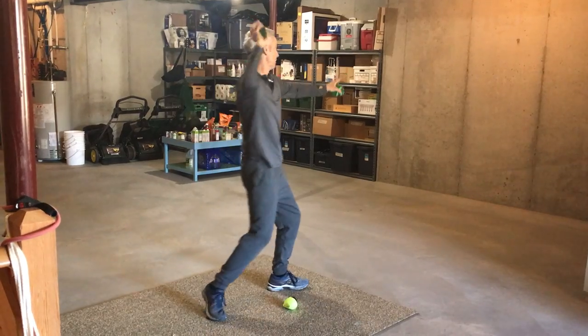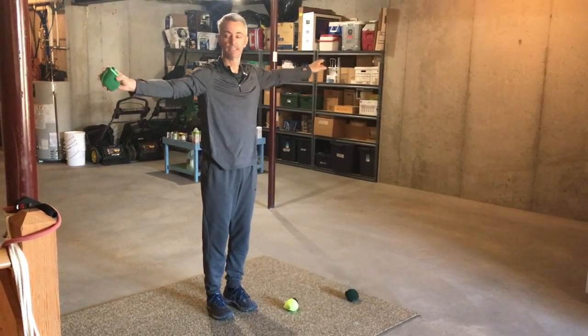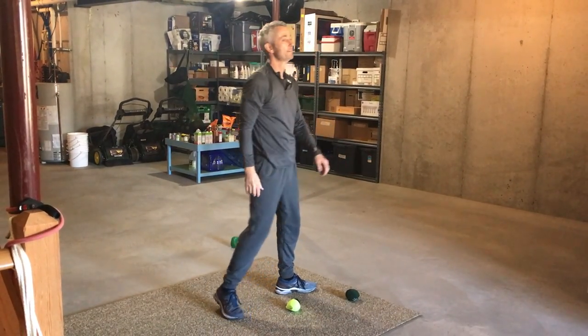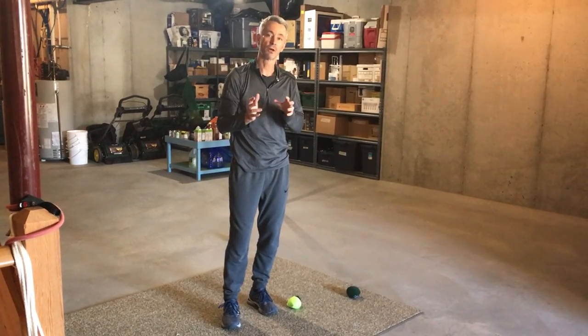T, L, step, throw. Again: T, L, step, throw. Do that a dozen or so times — 12 times — until you feel comfortable.